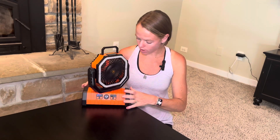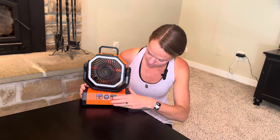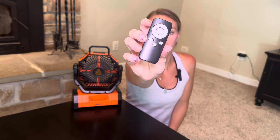It also has a nice remote here on the back — right here on the back we have the remote — so you can store it with the fan. It makes it so simple to use all the functions of the fan without touching it. Whether you have this hanging up in your tent, on your umbrella, or just away from you in your room, you can still control everything remotely, which I love.